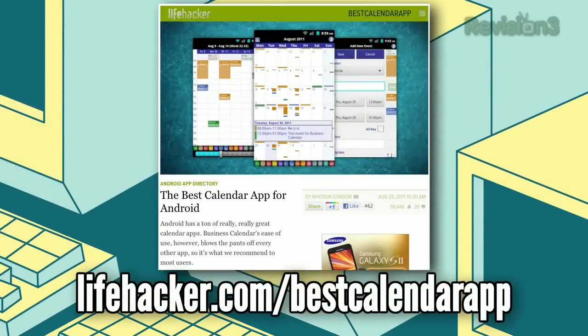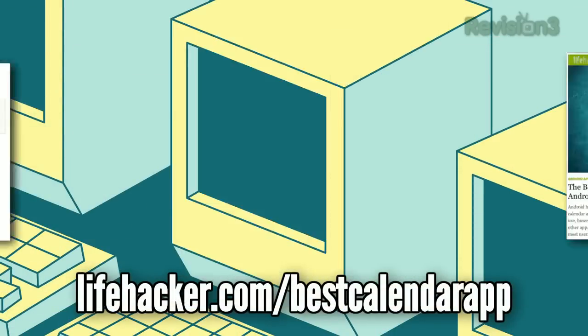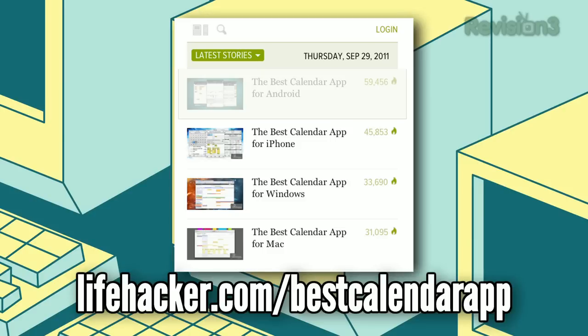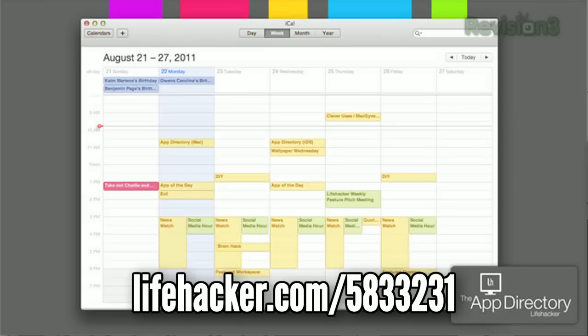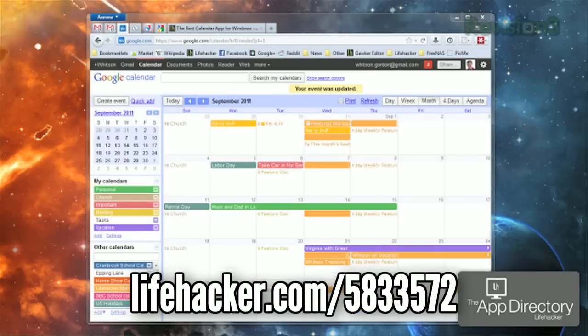Finally, nothing keeps your daily routine in order like a good calendar. We've looked at tons of options on Windows, Mac OS X, iPhone, and Android, then added our top picks plus some alternative choices to the Lifehacker app directory. Visit the link on your screen for some great options on almost every platform.